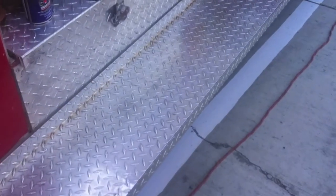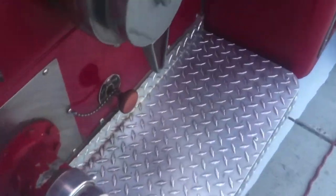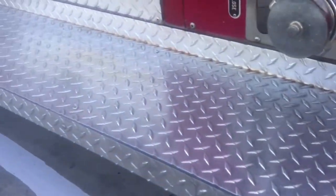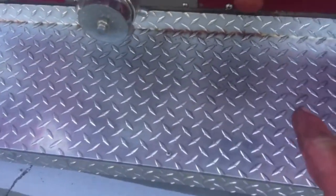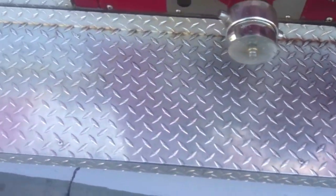All right, after about 15 minutes of scrubbing, this is what we got. Looks really nice — it's not totally perfect, but it is definitely better. Right down there in the cracks it's a little hard to get, but for the most part most of the rust is gone.